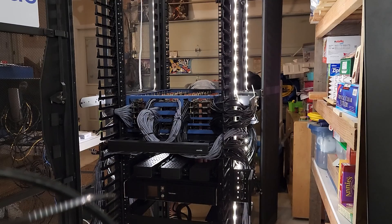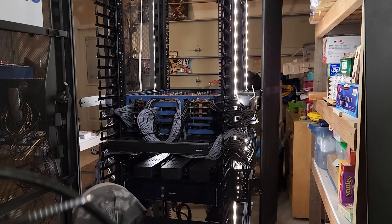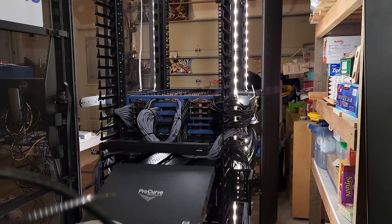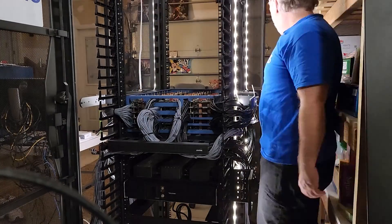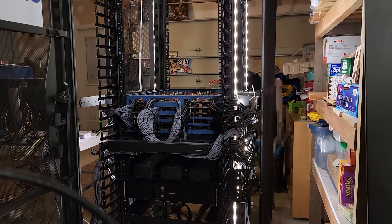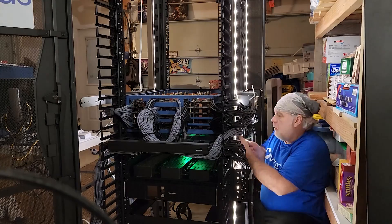By leaving a comment down below, that's one way to win the chance to have this rig mine for you for 24 hours. Simply leave a comment on your thoughts about the rig, maybe my wiring job, what you think the hash rate might be, or how much power you think it's going to draw. And keep listening, keep watching — there might be some more.